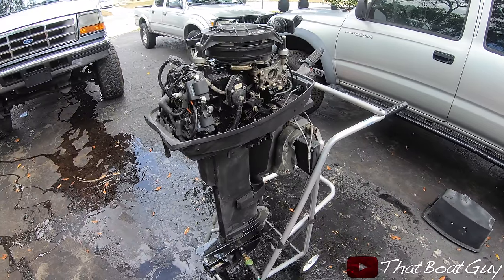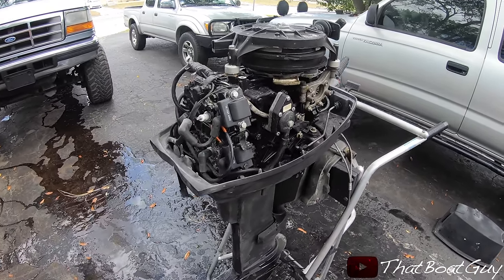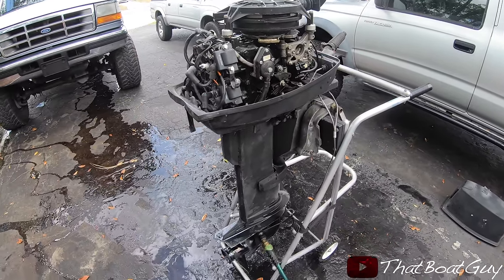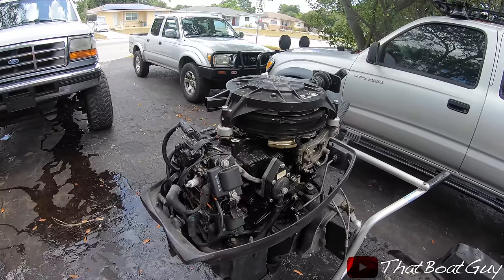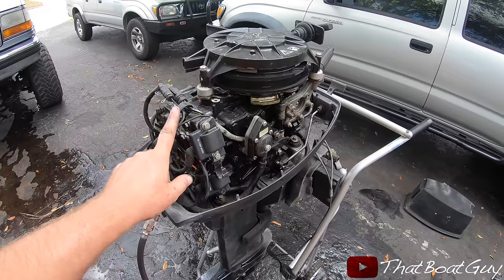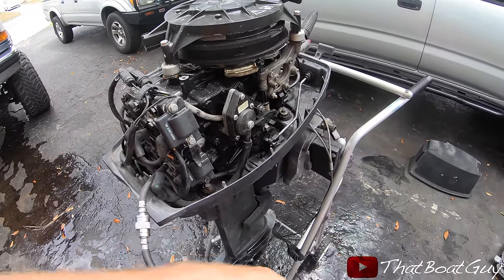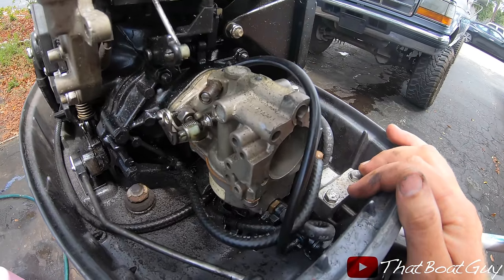This motor actually runs pretty good — started on the second or third pull. I don't know why it said it doesn't have neutral because it has neutral, forward, and reverse, so maybe someone already fixed that. I'm going to pull the top spark plug out and recheck compression. The top cylinder came up to 110 and the bottom one is also at 110, which is really good — they're even.